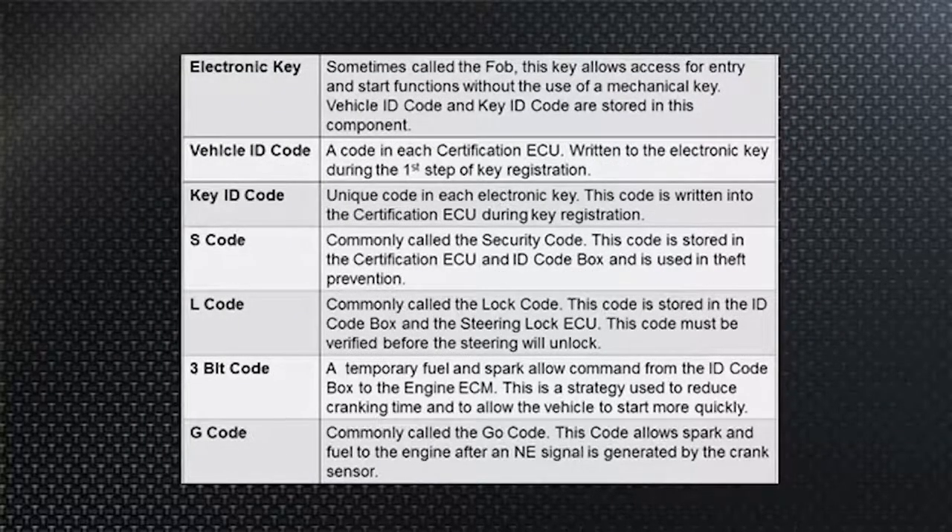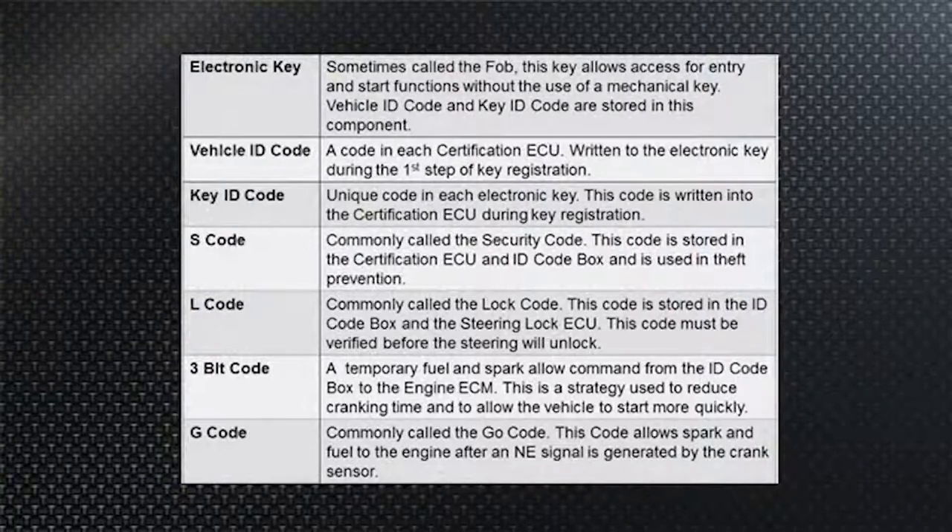Let's go through some terminology before we look at how the components interact. Toyota and Lexus call their smart fob the electronic key. It sends out a vehicle ID code that identifies the specific vehicle — essentially saying 'I'm the fob for this particular car with this VIN number.' Once that code is received by the vehicle, it asks the electronic key for the key ID code — a more specific, secret password.